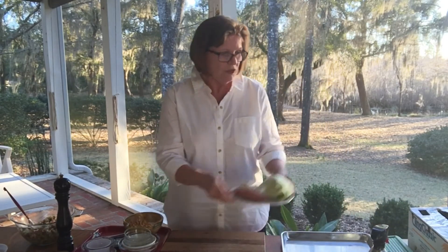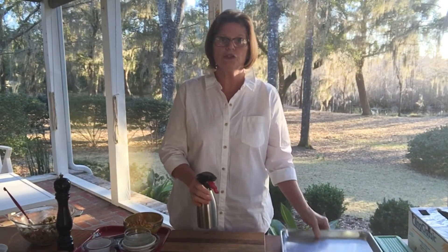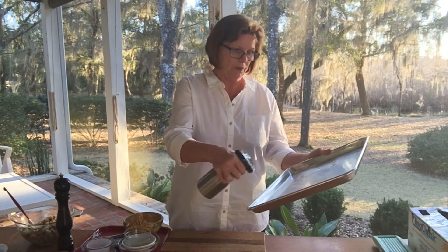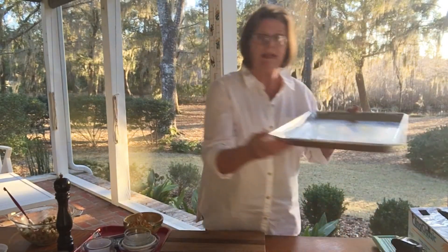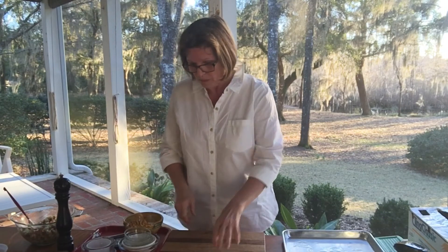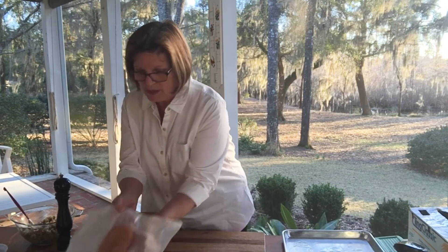I have a sheet pan here and you can either just brush it with a little bit of olive oil or I happen to have a sprayer with extra virgin olive oil so I'm just spraying it. We're going to bake this at 450 degrees so you want to get your oven nice and hot, and we'll bake it in the middle of the oven.